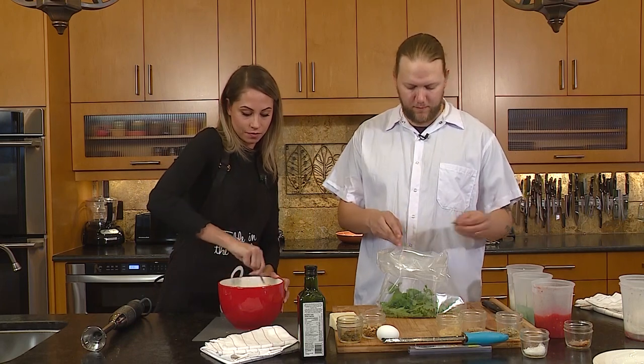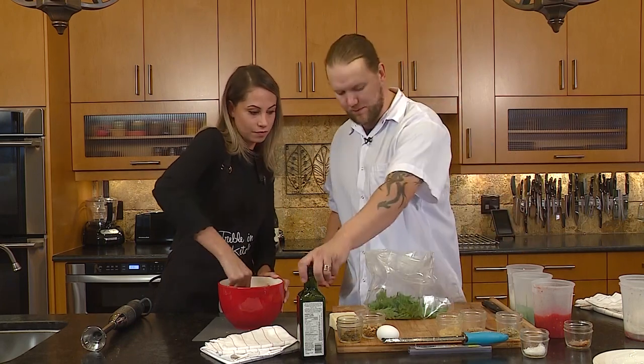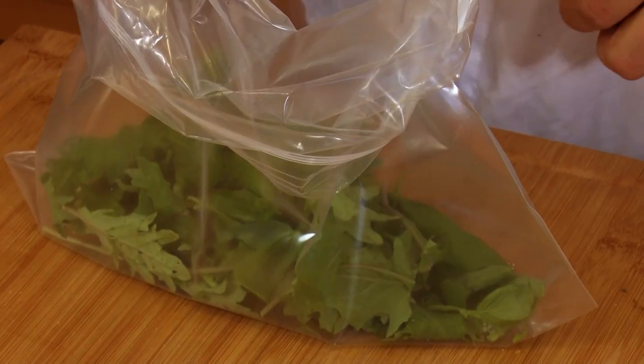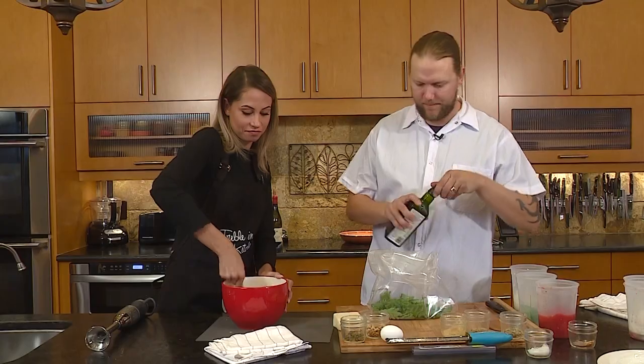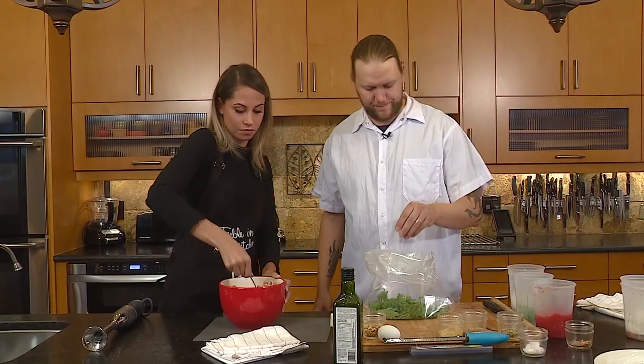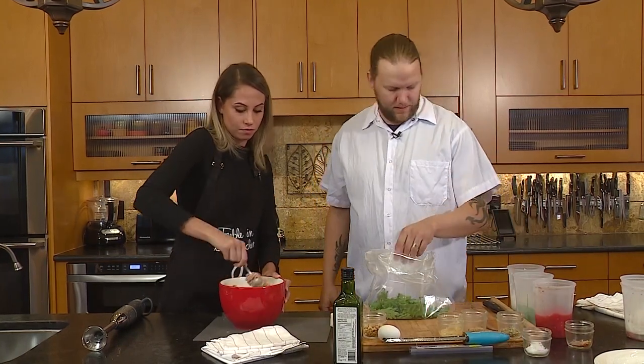A secret I learned from watching old cooking shows: just make your salad in a bag. Add a little splash of olive oil and some sea salt, then just shake it.